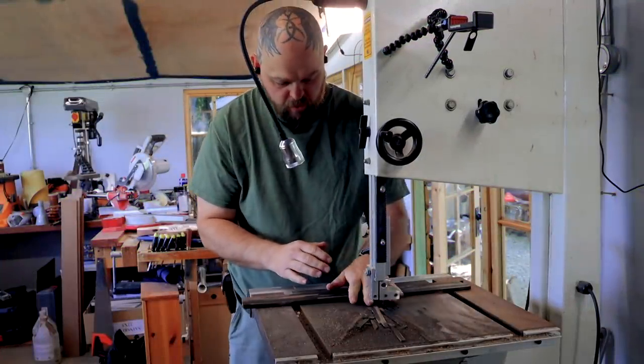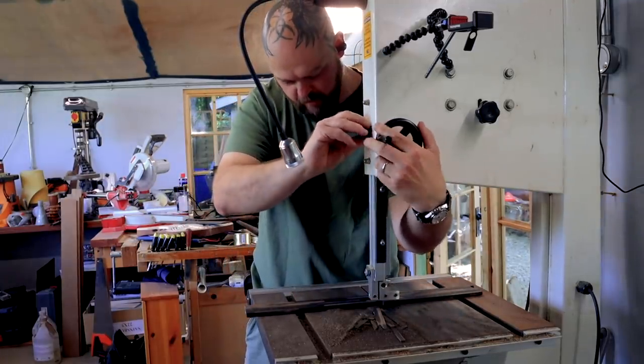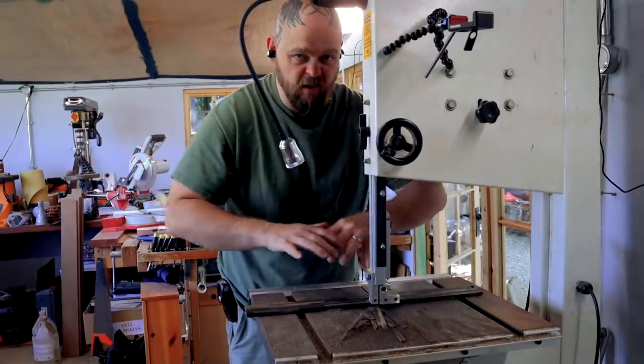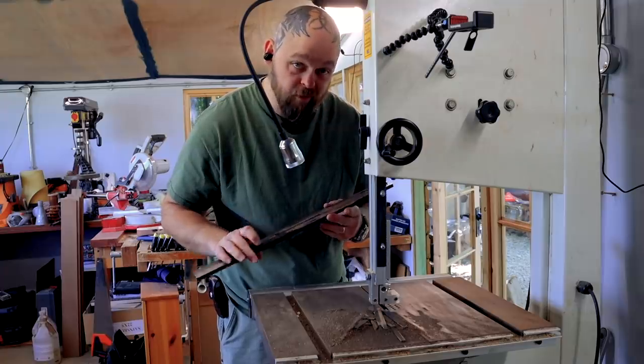Always set the bandsaw up so that, with the work in there, you can't get your hand through the blade. Because if you sneeze or slip or something, that could hurt.